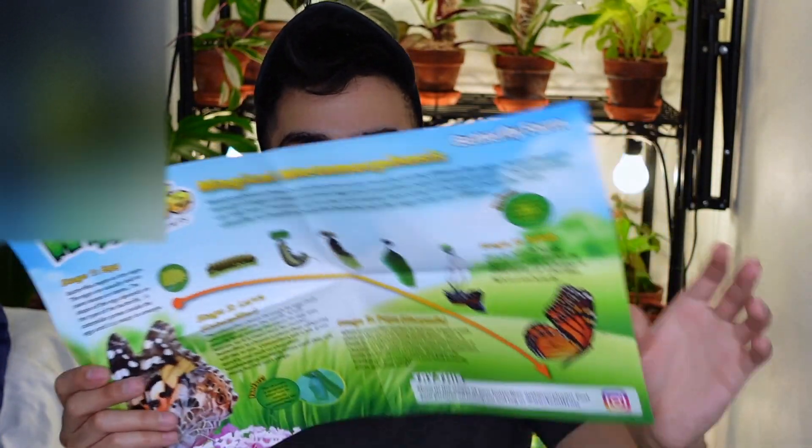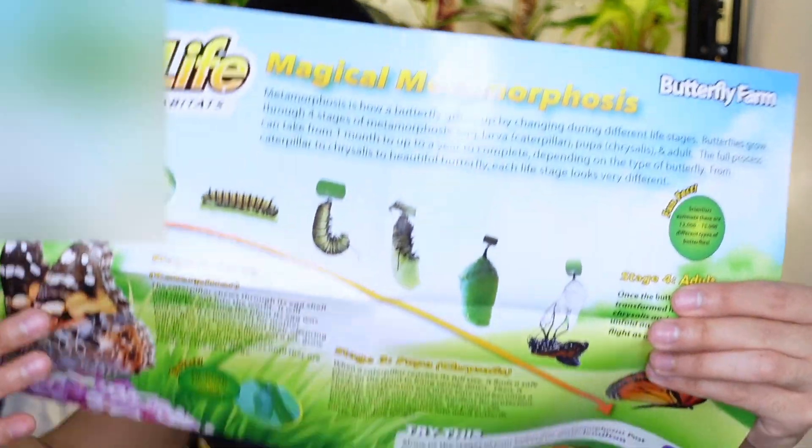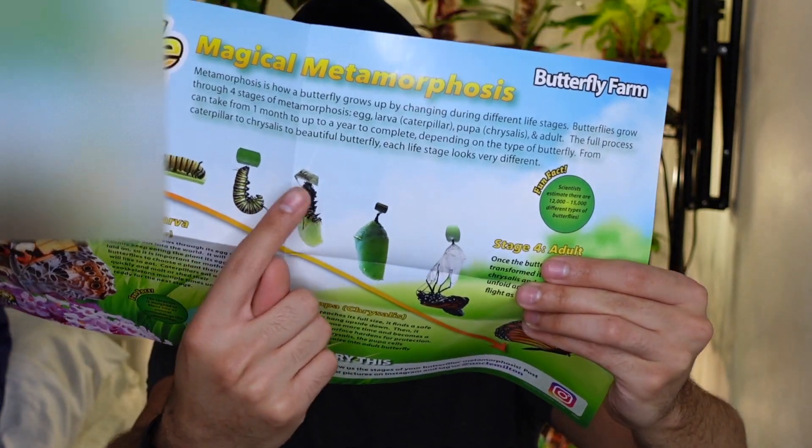Then we have the instructions, and I'm excited about the educational poster. Let's take a look at it — we have egg, larva, pupa, and adult. So when they reach the pupa stage is when we're going to put them inside the cage or habitat. We have to wait until they pupate before we can move them inside. So let's build this thing.